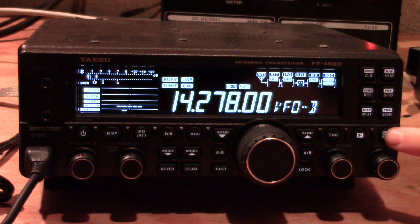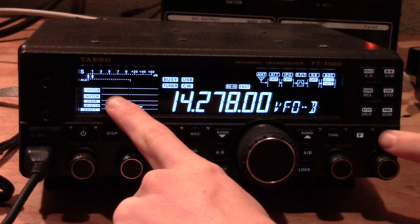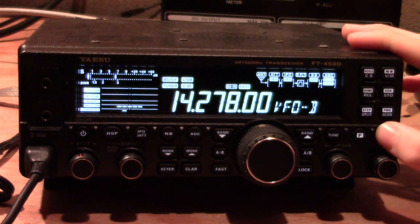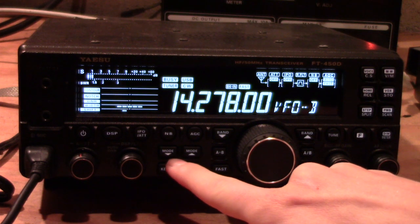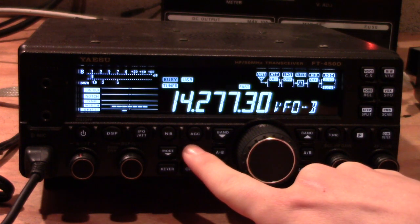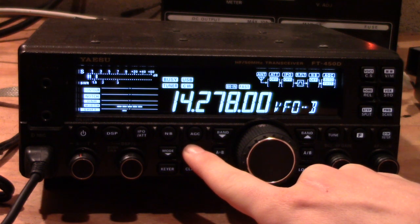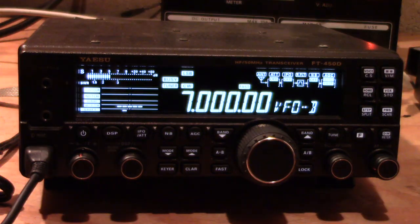By default when you're receiving it's an S-meter, but when you're transmitting you can have SWR, output power, or ALC displayed. Mode select is very straightforward — just push the mode button up or down, find the mode you want, and you're ready to begin transmitting. That's the basic operation on phone.